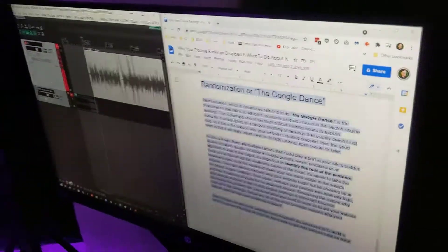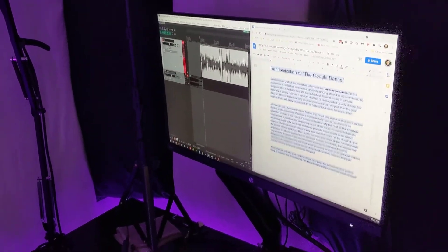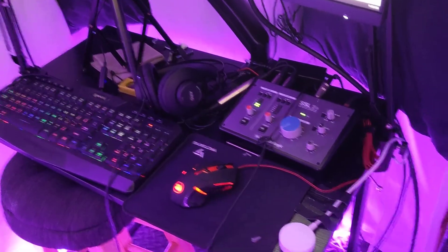And my monitor, which attaches to my desk. I think my new favorite addition to this booth is when I'm all said and done for the day, rather than unplug a bunch of things or turn a bunch of things off, I made it a button. And we're done for the day. Good night, booth. See you tomorrow.